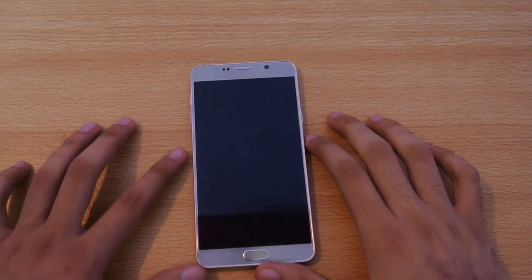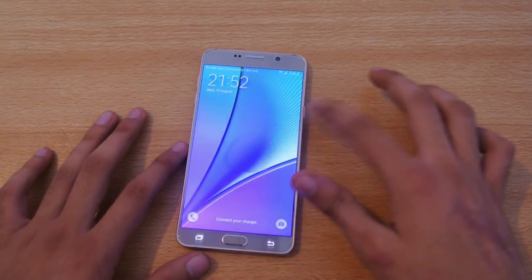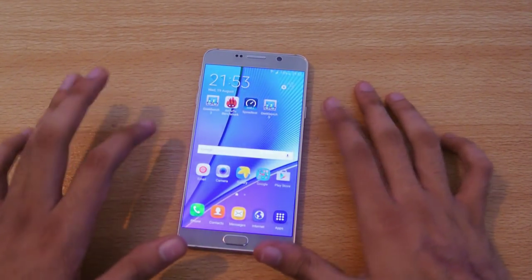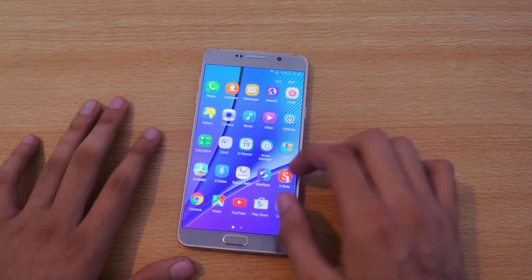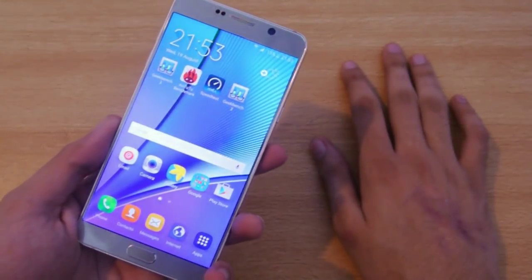Hey guys, in this video I'll show you how to take a screenshot on the Samsung Galaxy Note 5. It is a new flagship phone for the next half of Samsung's lineup, and it has really awesome specs. I've compared it to a lot of phones — you can check that out on my channel.